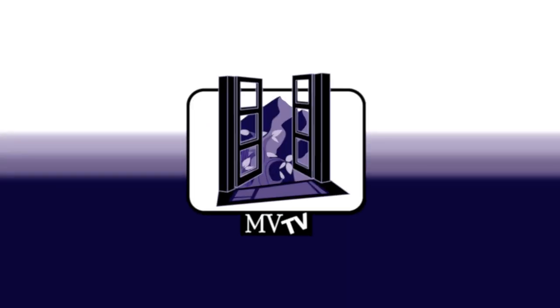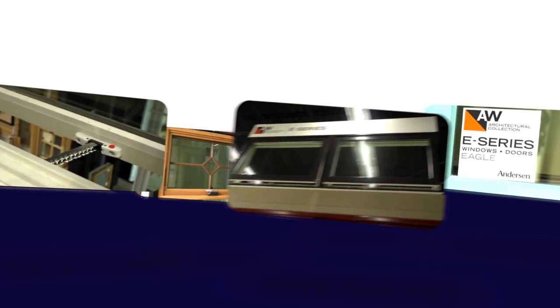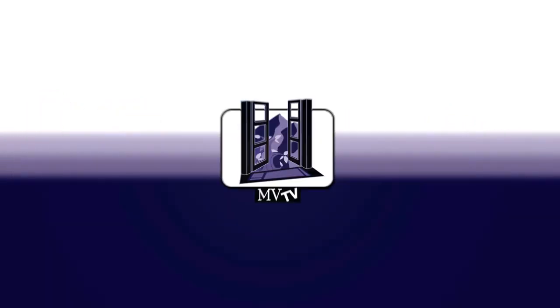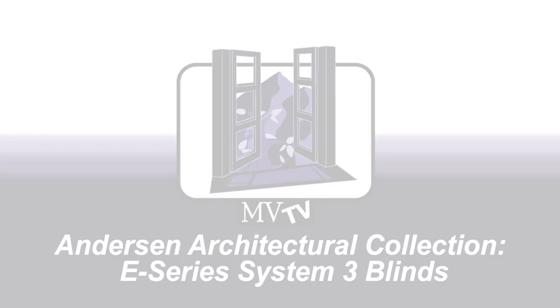Welcome to Mountain View Television, MVTV. Today we're going to be showcasing the best products to use on your construction project. Hi, I'm Devin Tilley, host of MVTV. Today I'm with Ed McLean and we're going to talk to you about System 3 blinds in the Anderson e-series collection.